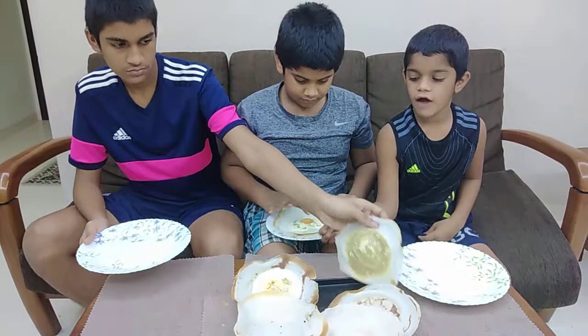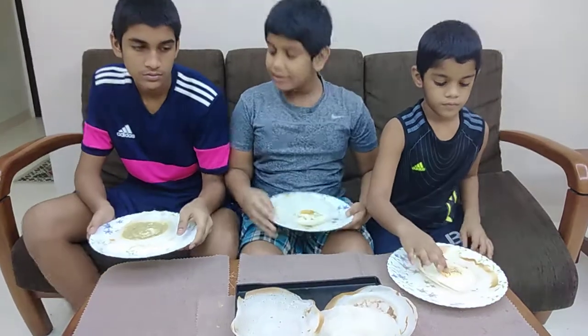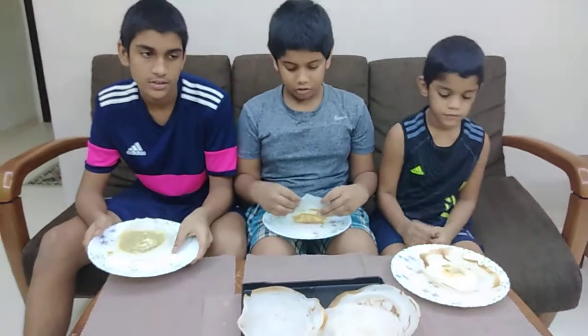So let's first try the egg hopper. By the way, Vishy over here doesn't like the sunny appam, so I get the special omelette hopper. So now let's try it.